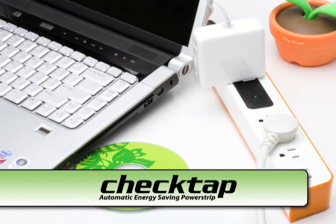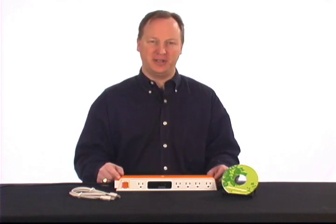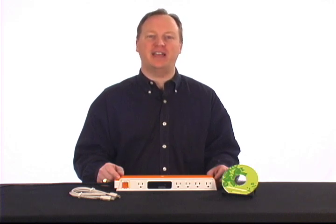Congratulations on purchasing your new CheckTap, the unique automatic energy-saving power strip for use with PCs and peripherals. Before you start using your CheckTap, please review this brief video.